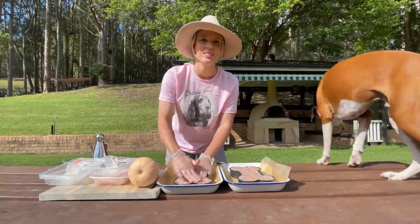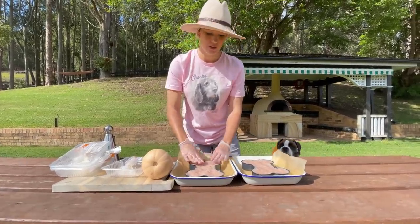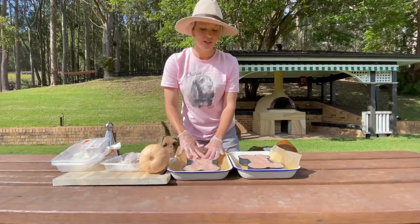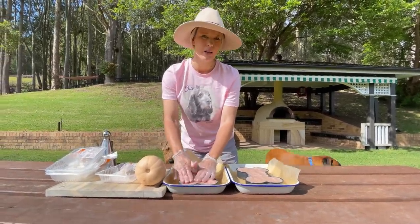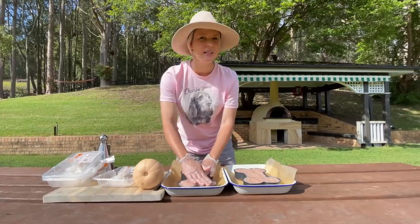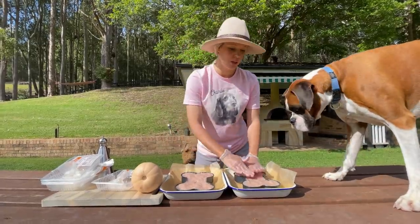As you'll notice, it is just one ingredient — it's just chicken mince, we don't add anything else. In the very beginning, four years ago, I used to add other things like a more normal cake: flour, eggs, things like that. But over the years I've realised you actually don't need to put any of those things in, and the dogs love it much more just being pure meat.